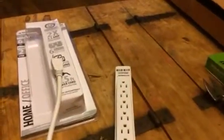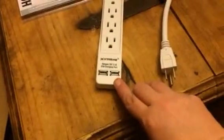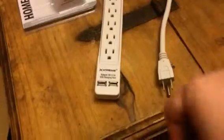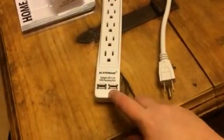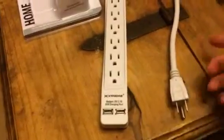It is a three prong, so you don't need an adapter or a three prong outlet. A feature that I absolutely love is at the bottom it has two USB ports, so you can also plug in two USB cables into this and charge those at the same time.